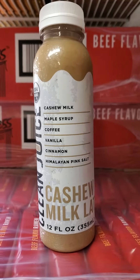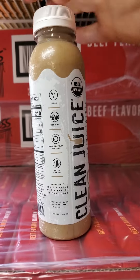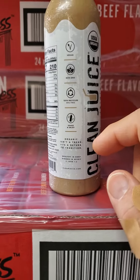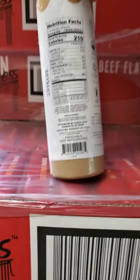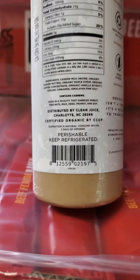This review is of Clean Juice cashew milk latte. It's USDA organic, vegan, non-GMO, 100% recycled BPA-free. Since it's organic, it's also non-GMO. Separation is natural, of course.